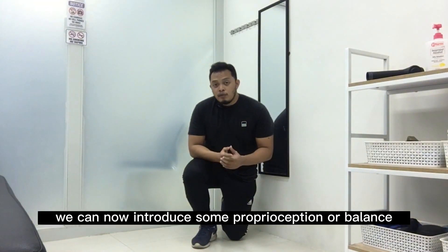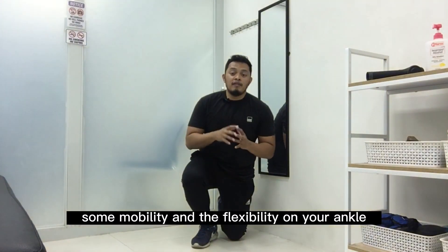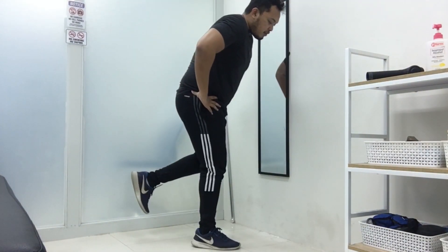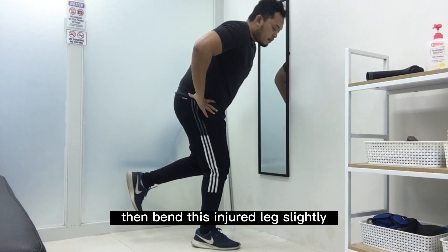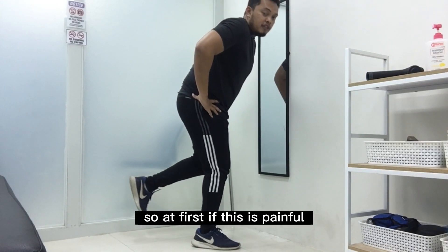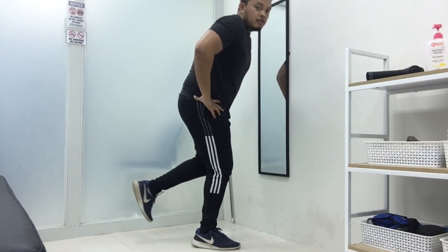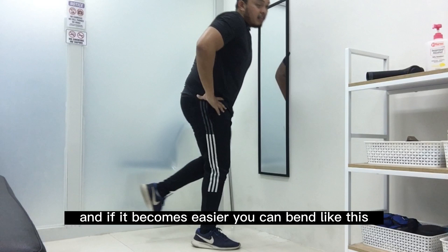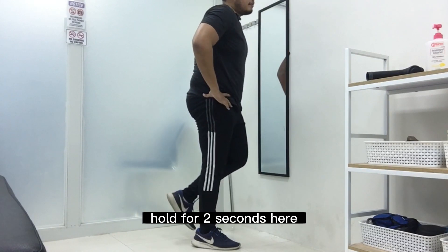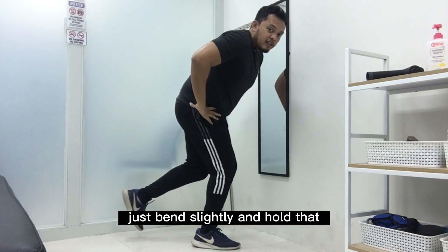For our second exercise, we introduce some proprioception or balance, which also involves mobility and flexibility of your ankle. Stand on the injured leg, bend it slightly, and do a split squat. At first, if this is painful, just slightly bend and hold for 2 seconds and up. As it becomes easier, you can bend more deeply and hold for 2 seconds. Make sure it doesn't increase your pain — if it does, just bend slightly and hold. Do 10 to 15 repetitions for 2 to 3 sets.